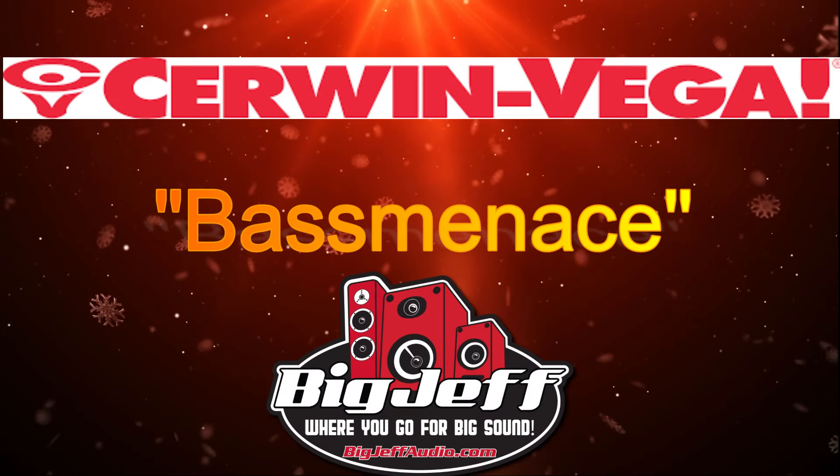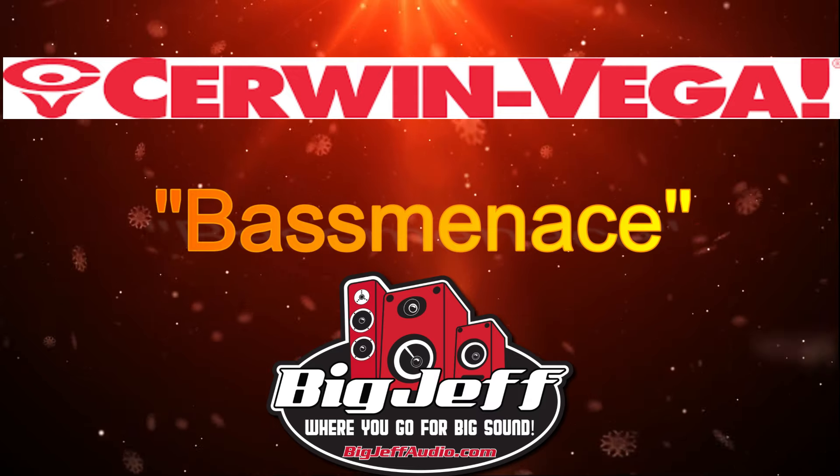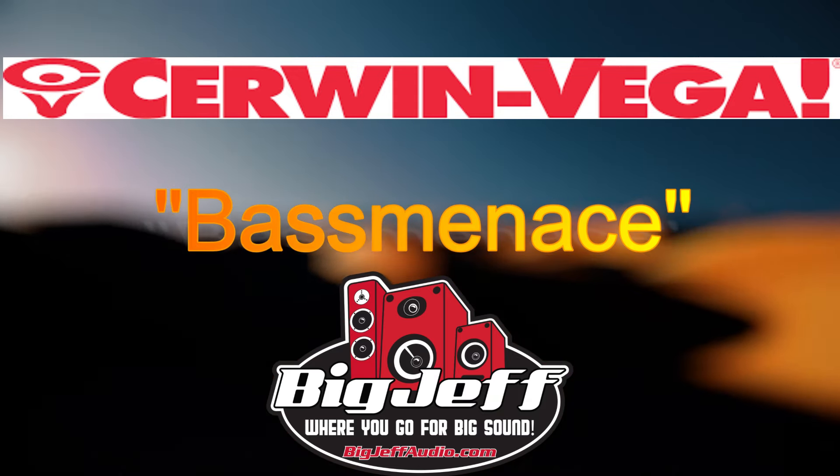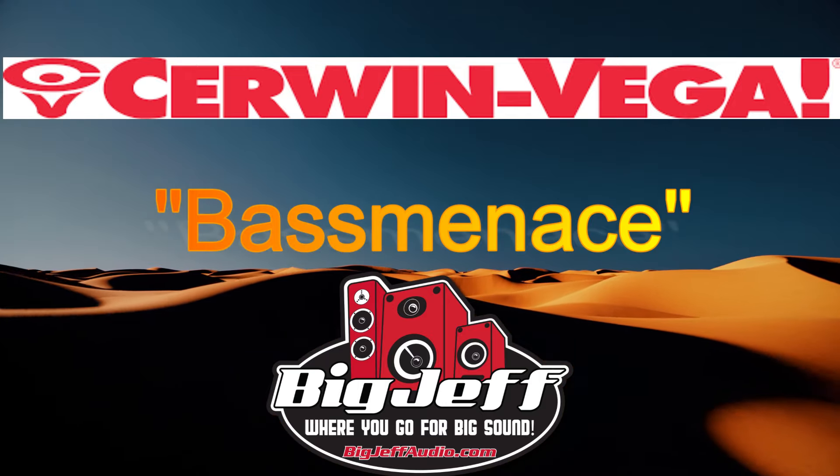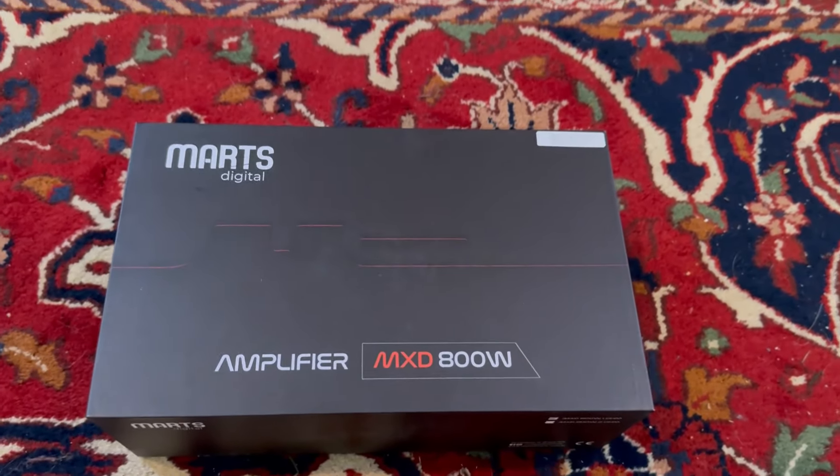Use code 'Base Menace' at SirWin Vega — link in the description — for ten percent off. And use code 'Base Menace' at Big Jeff Audio for five percent off, link in the description. What's up everybody, in today's video I'll be doing a review.